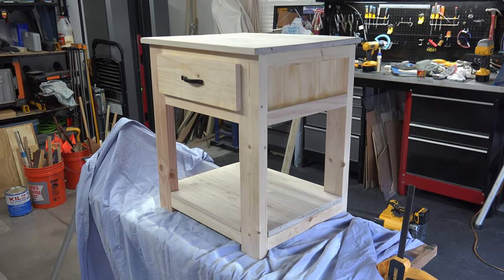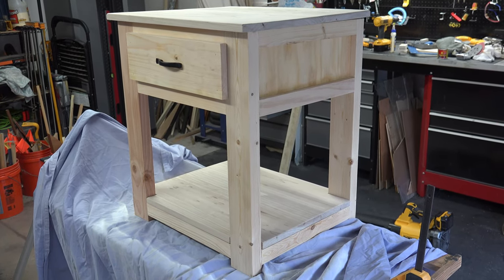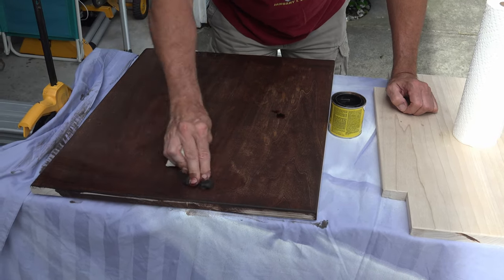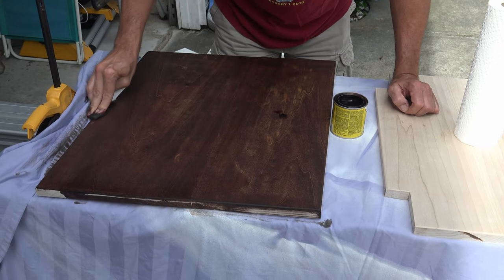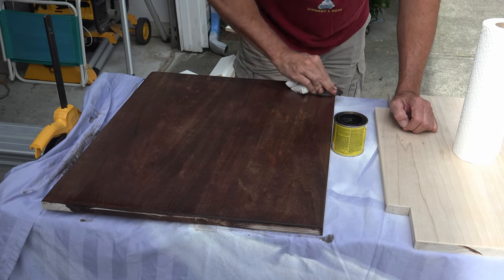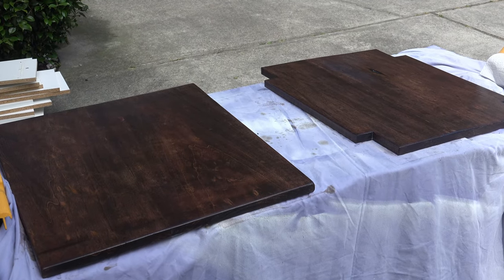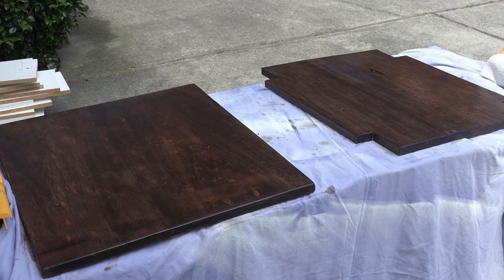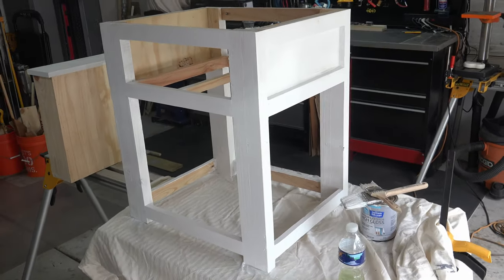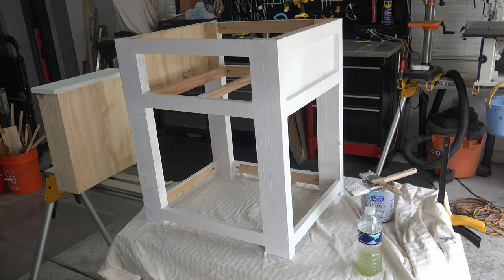At this point, we break out the sander. I am just going to sand the tabletop and the bottom shelf, since this is supposed to be a farmhouse nightstand. With the top and the bottom sanded, I stained the two pieces. For this project, I used some leftover red mahogany — this stuff looks great on poplar. Then I did a quick coat of polyurethane; I just wanted to protect the top, not give it a professional look. And magically, the base got painted. I promise I didn't do it — I could never pull off a paint job that good.